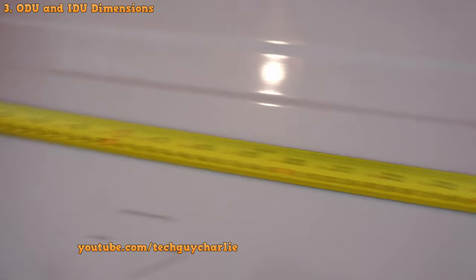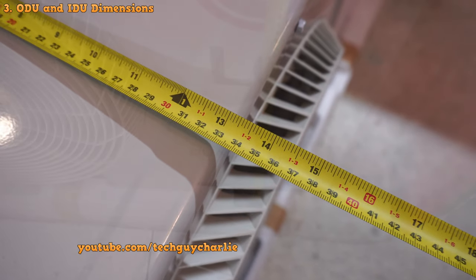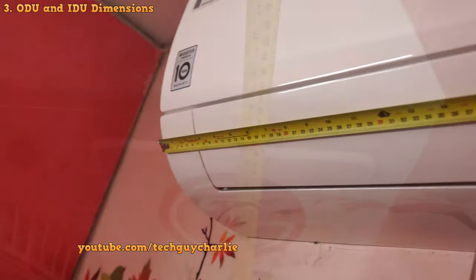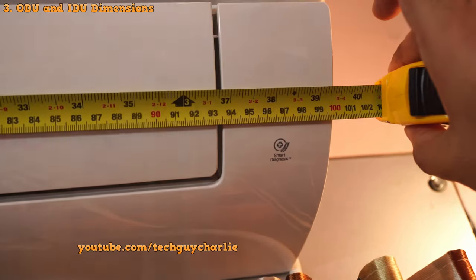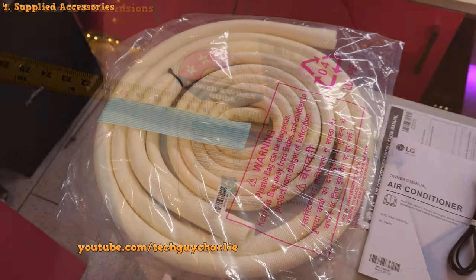As for dimensions, the outdoor unit's width is about 87 centimeters, about 37 centimeters deep including the fan grill, and the height is about 64 centimeters. The indoor unit's horizontal length is about 100 centimeters, its height is about 32 centimeters, and it's about 21.5 centimeters thick.